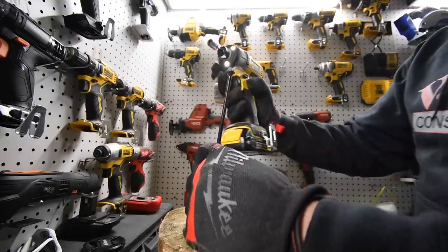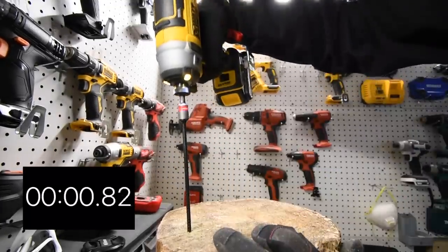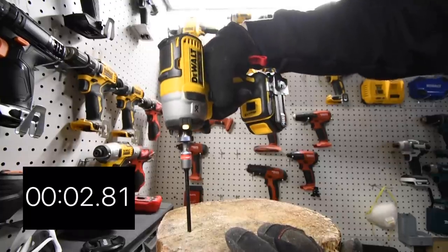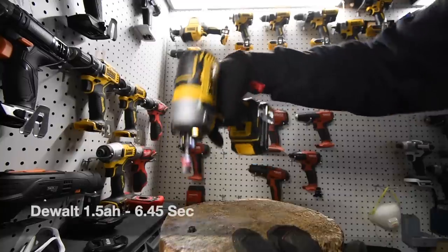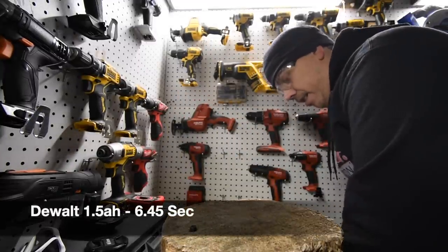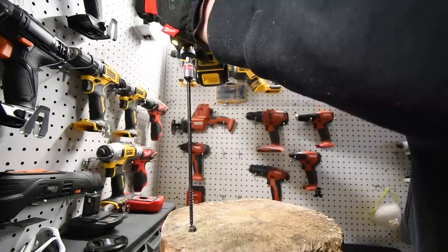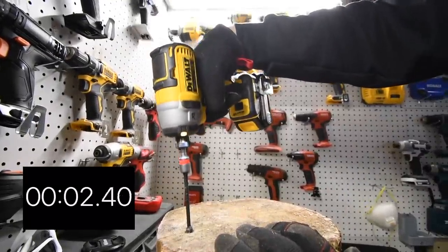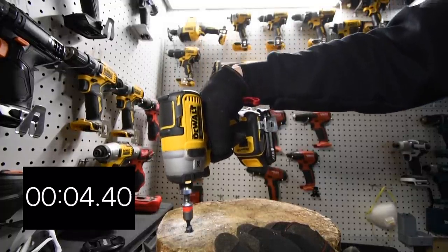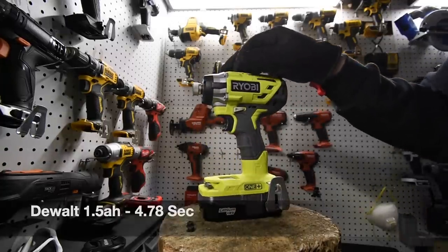Alright, we are going to start on speed three. Ready, go. Time. Do one more. Ready, go. Time. Alright, the Ryobi is next.